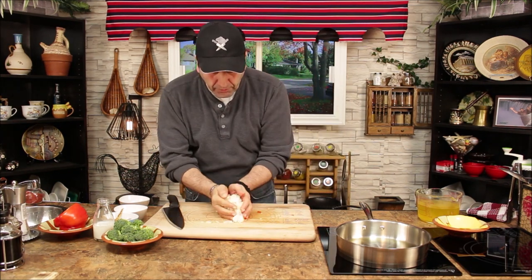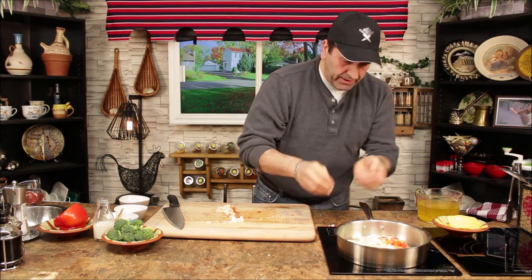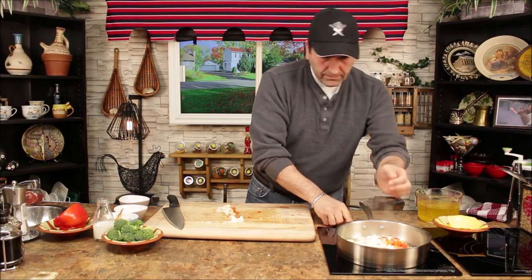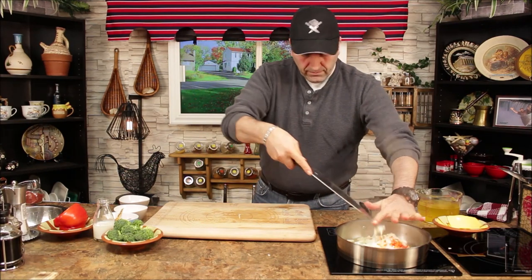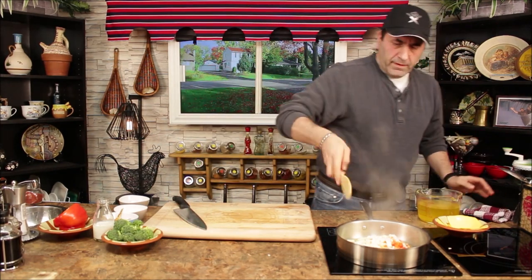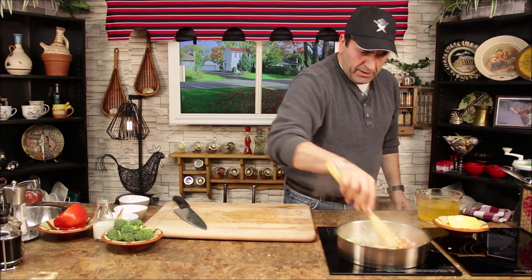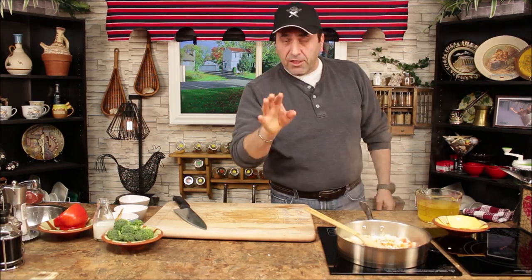Voila, now ready to go into the pan. Can you hear that? Give it a little mix — beautiful. We're going to caramelize the onion, the red pepper, and the garlic.